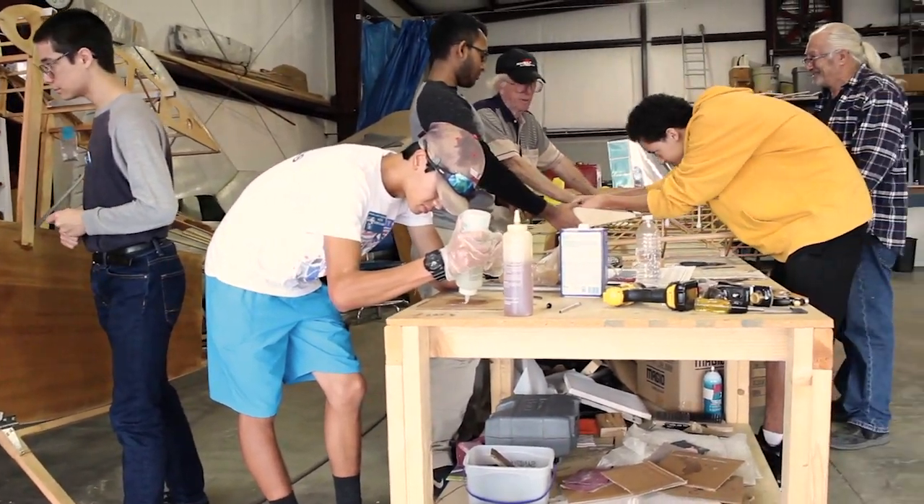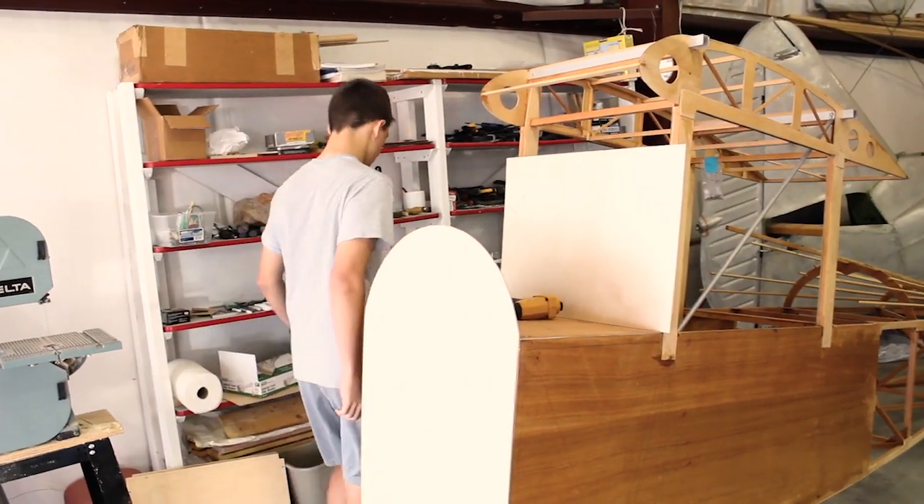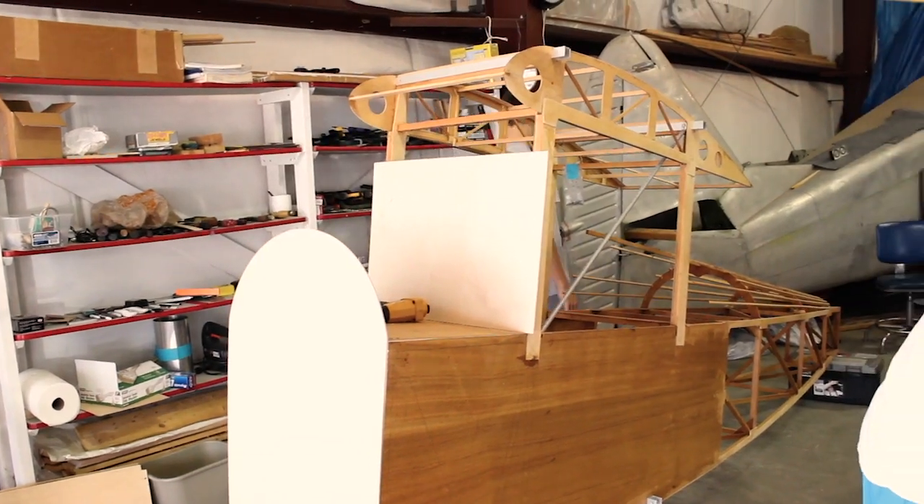We're building a Pete and Paul plane. It's a one-seater with a small engine — an experimental ultralight wind airplane, so it's classified as an ultralight. They're building a little airplane that was designed in the 1920s called the Pete and Paul Air Camper. It's a real nice project.